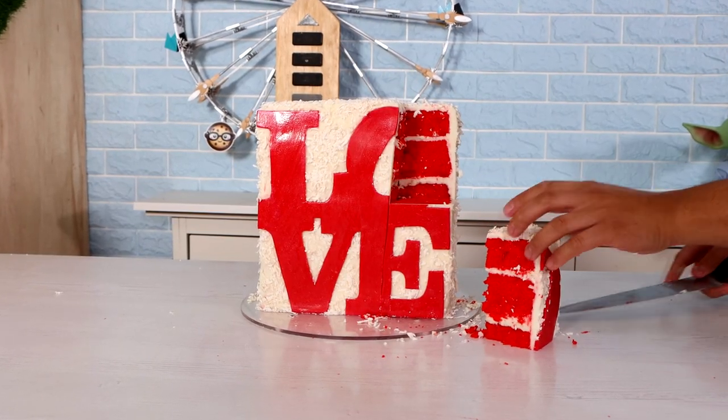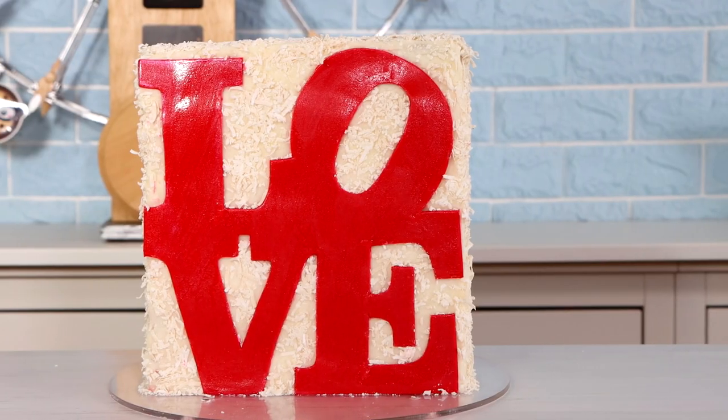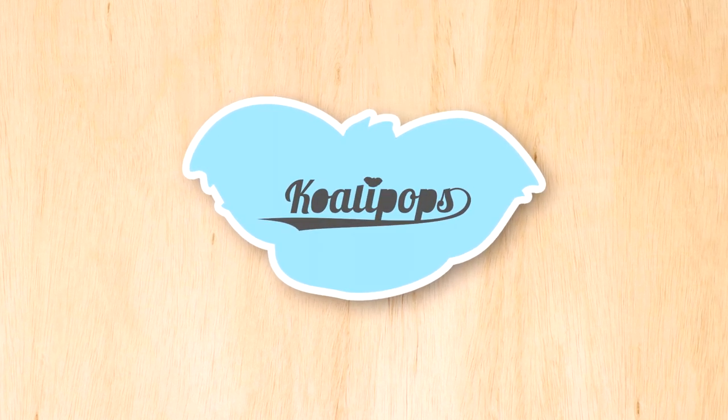A love cake! Yes, Valentine's Day is coming up fast and to celebrate I am creating this love cake. Also, we just need more love in general - let's just celebrate more love. How about that? I'm excited about this. Welcome back to Koalipops, my name is Music Soulchild, let's get into this video.